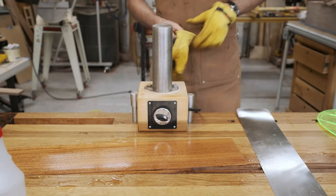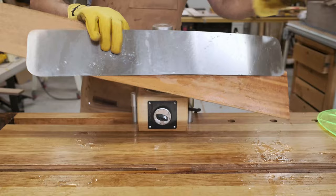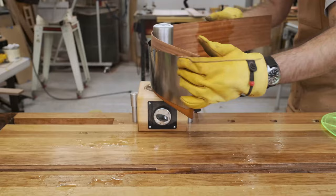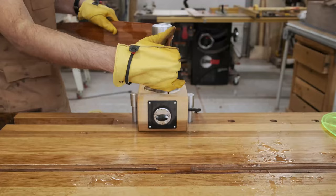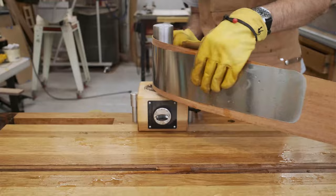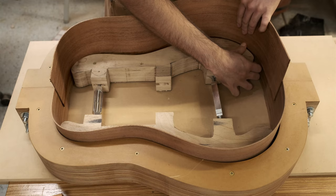With the sides thinned down, I can then bend them using this electric bending iron. Essentially, this tool heats the wet wood to produce steam that provides some elasticity to the wood fibers. I periodically stop to let the wood cool down and become accustomed to its new shape. Once I have successfully conformed the wood to a guitar-ish shape, I put it in this mold I made to allow it to cool overnight.